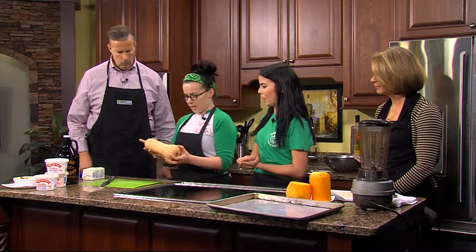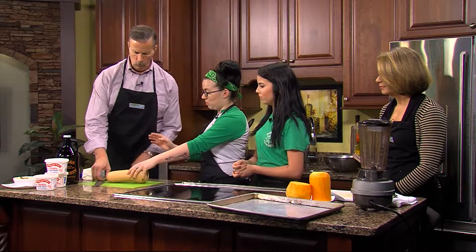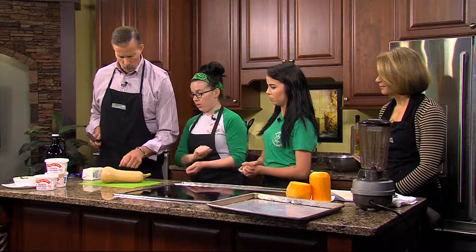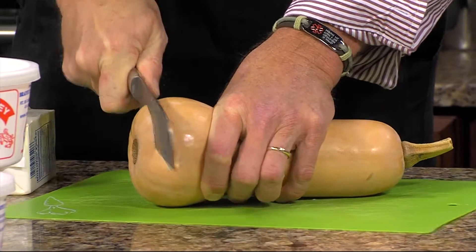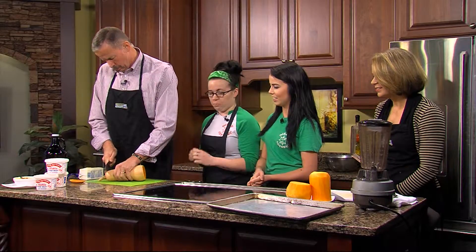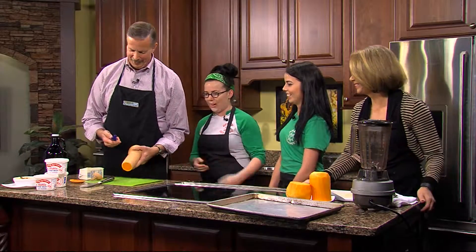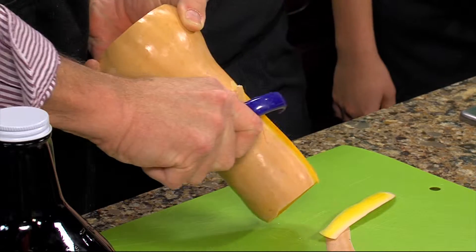So this is the butternut squash — I've already cleaned it, so that's the first thing you've got to do is get all the dirt off. What you're going to do is take as little of the meat out as possible. You're going to chop both ends off and then start to peel it. That's also the thing about preparing things with fresh local vegetables — people just don't know what to do with it. You peel until you get a nice bright orange color.